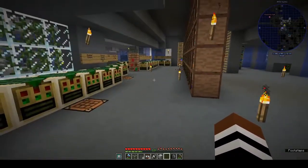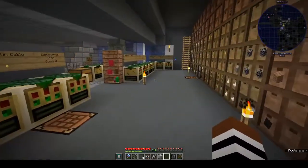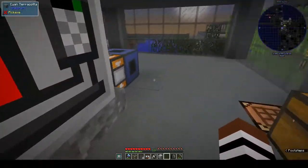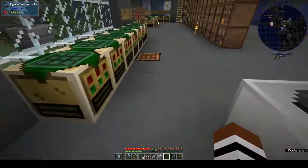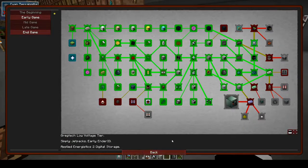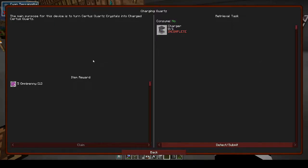Hi, this is Shane, and welcome back to another episode of OmniFactory. Last week we got a couple more machines done, and in my notes for this week I wrote 'autoclave'. I was trying to work out why we wanted the autoclave — we need to make the charger before we can make the autoclave. I have everything for the autoclave and not for the charging quartz, but we could do that now.